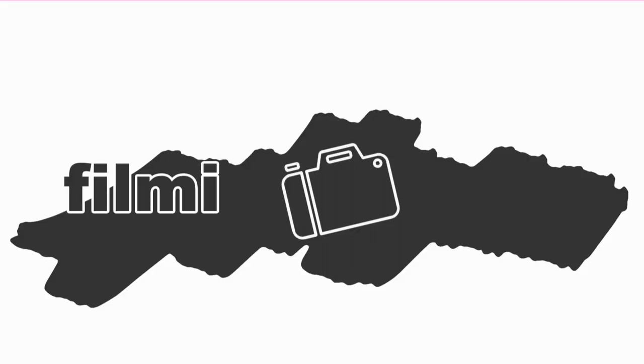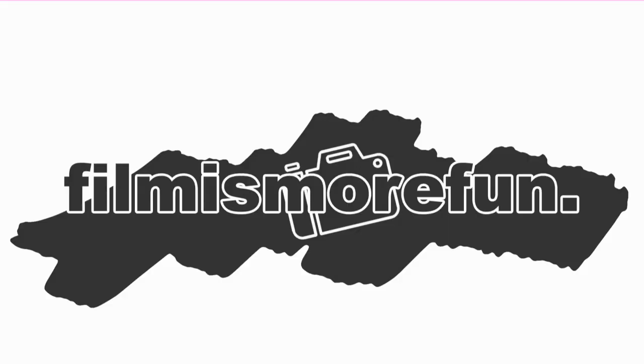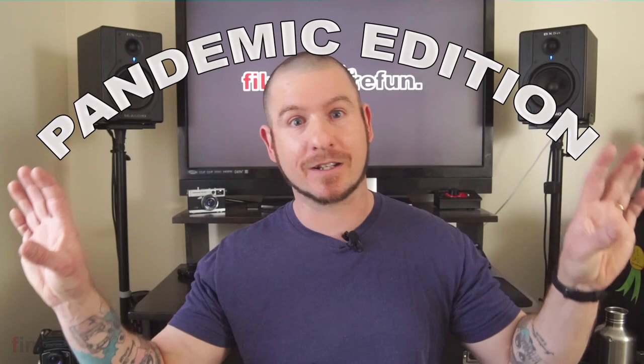In this video, I want to talk about a few different creative ways that you can get that apocalyptic feel with your film photos. What's going on, guys? Welcome to Film is More Fun, Pandemic Edition.